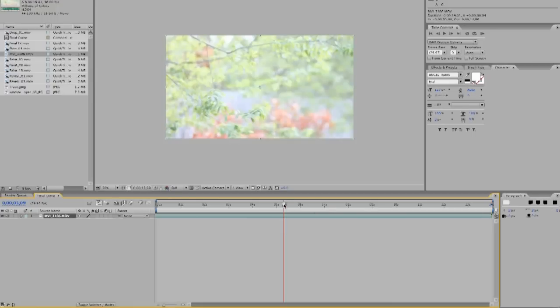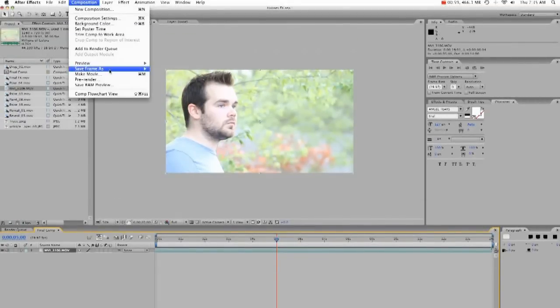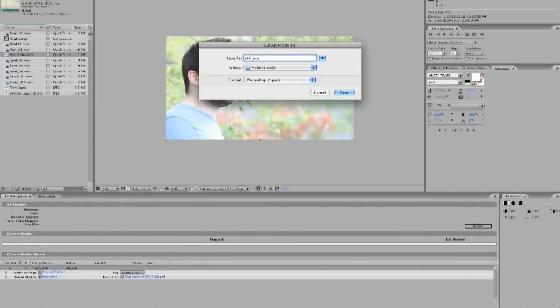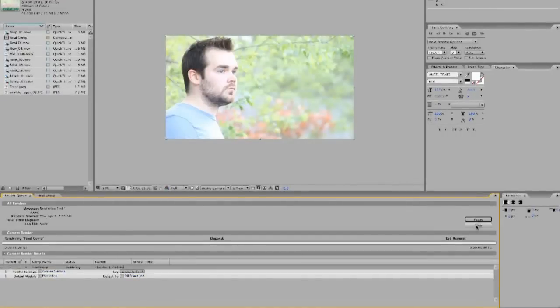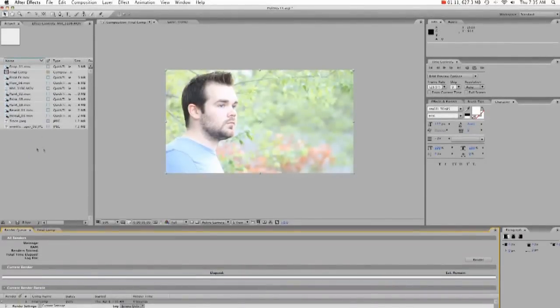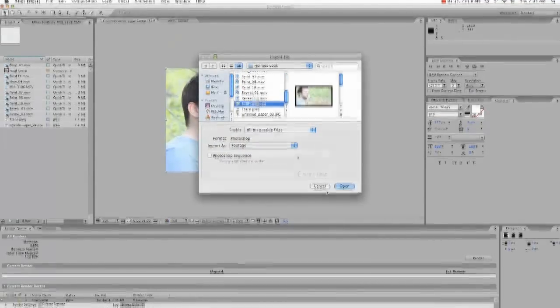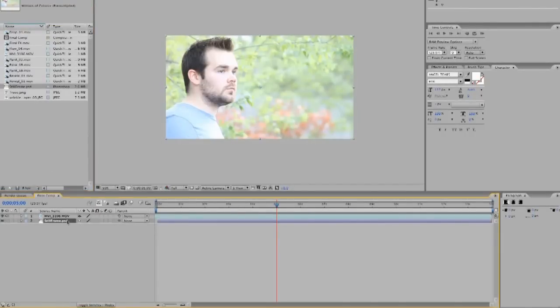We'll get it to there, and I know I want it at 5, so that's a still shot I want — it's going to be right there. So first what I'm going to do is go to Comp, Save Frame As, File. I'm going to save this as 'still frame', save, and render. And then I'm going to import that — still frame, right there — open.